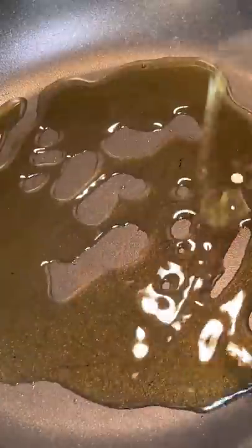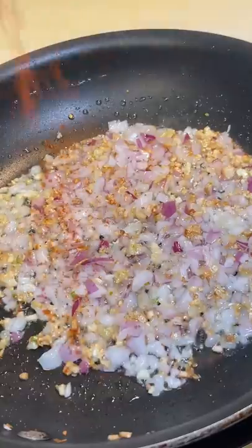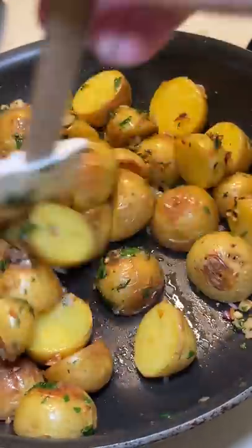In a pan, I heated up some olive oil, garlic, chopped red onions that I need to get rid of, paprika, cilantro, and black pepper. Then I just tossed in the potatoes.